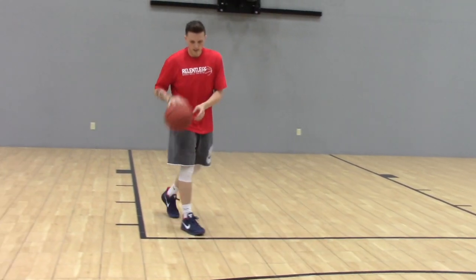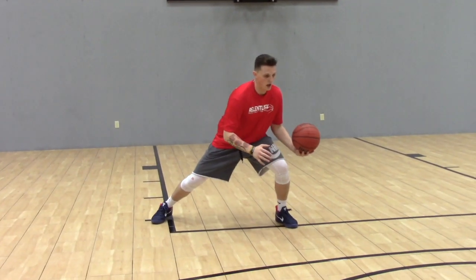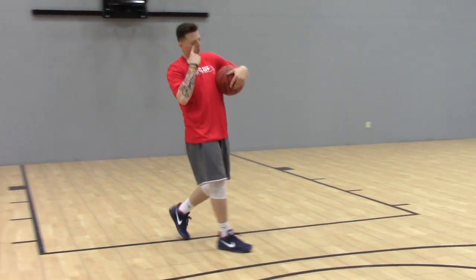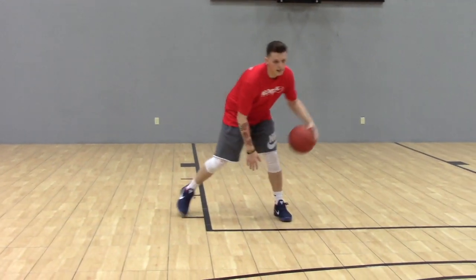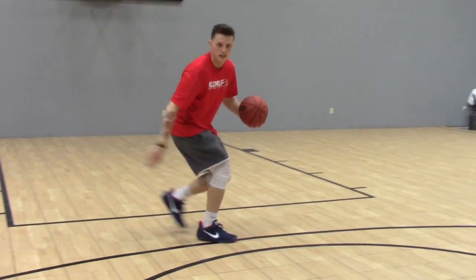So, I'm going to show you again. Setting it up: between, cross, between, explode, drop, switch, cross. One more time: between, cross, between, explode, drop, switch, cross.